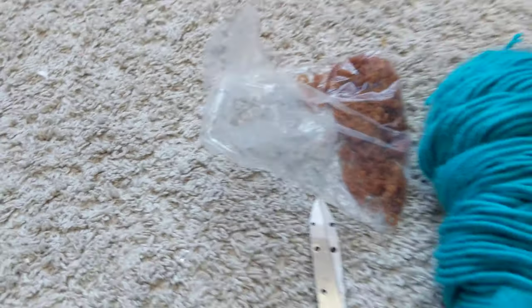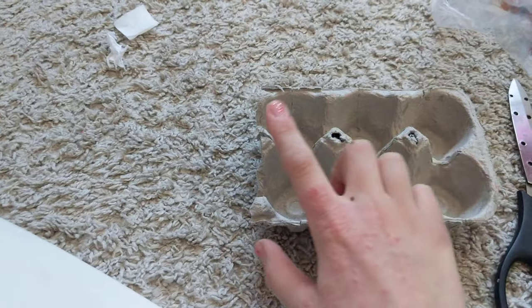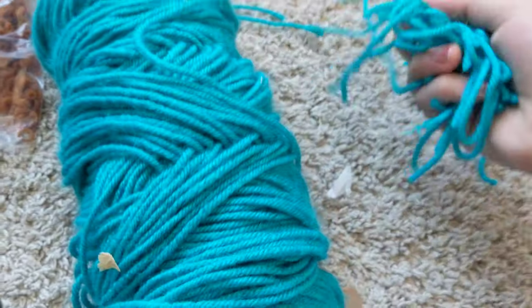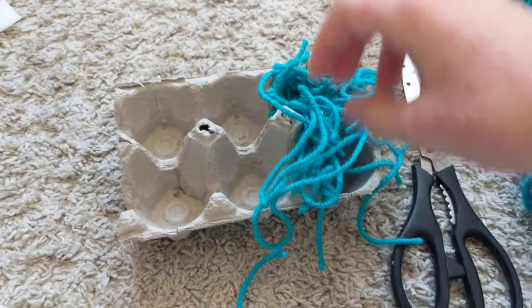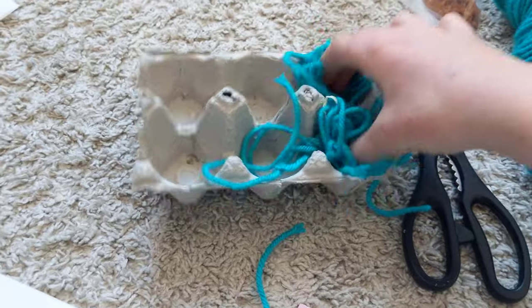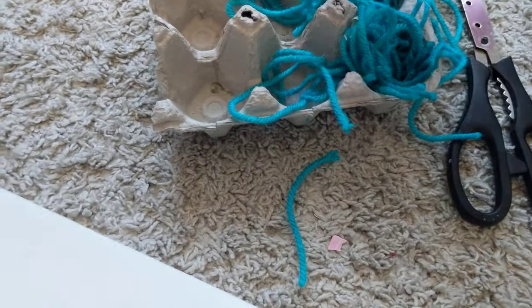So what you're going to do is take your egg carton and poke holes in the top of each section, which I already did, and then you're going to take some of your bedding or string and just kind of stuff it in there a little bit in each hole.